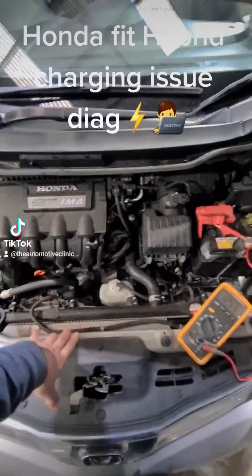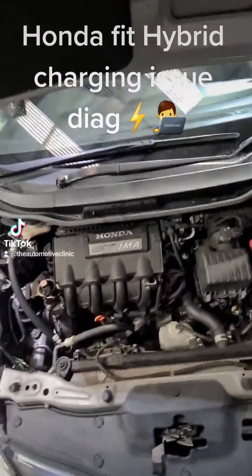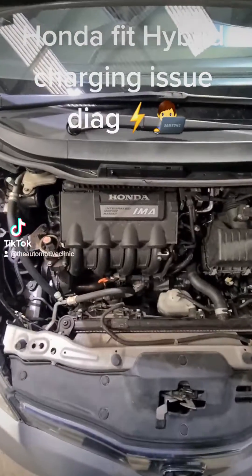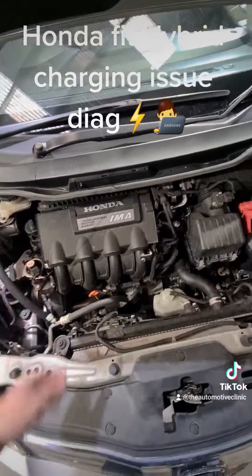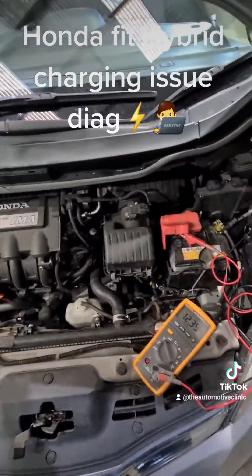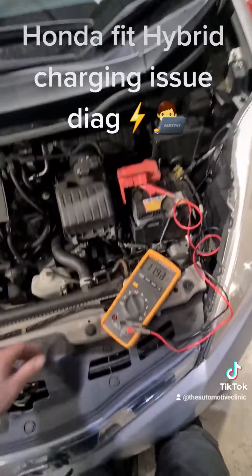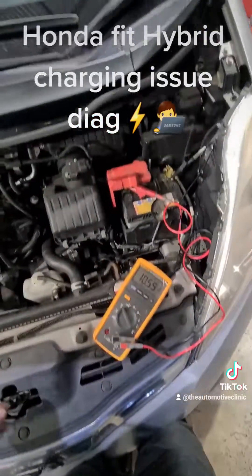Now one thing that we always do as part of a service on hybrid electric vehicles is we do a high voltage system check as well, so we'll check over the battery blocks and all our battery block voltages when we do a service on one of these vehicles, just to confirm that you don't have an issue there. A 12 volt system is still very important in these cars — as you can see we're down to 11, 10 volts. That battery's gone.